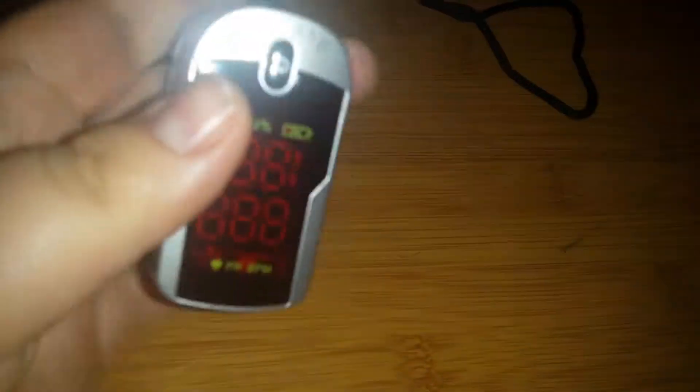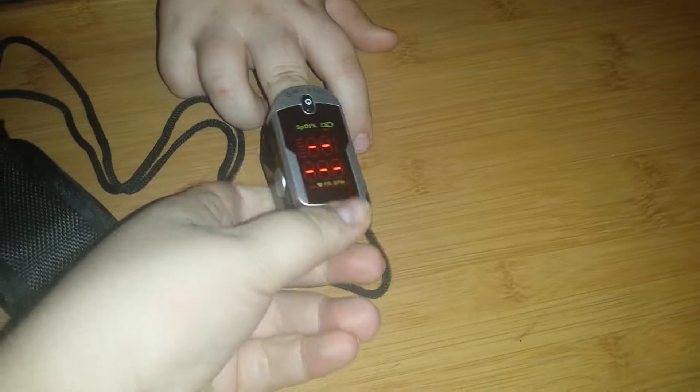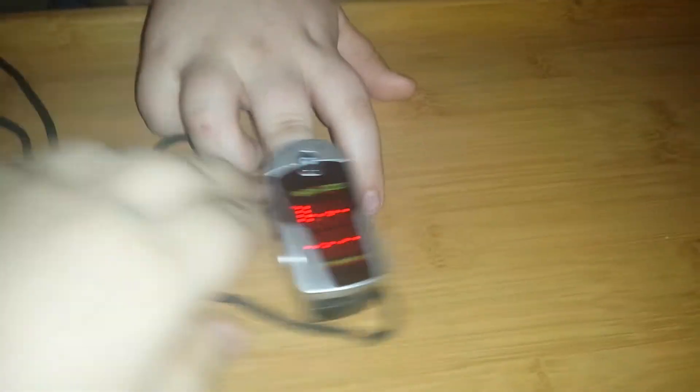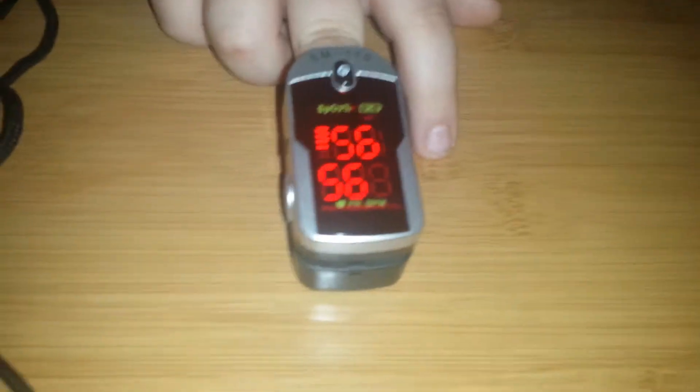There is a power button, but I am just going to show you how it works. You just turn it on, and then put it on the finger, and then they rest. And it usually reads pretty quickly.